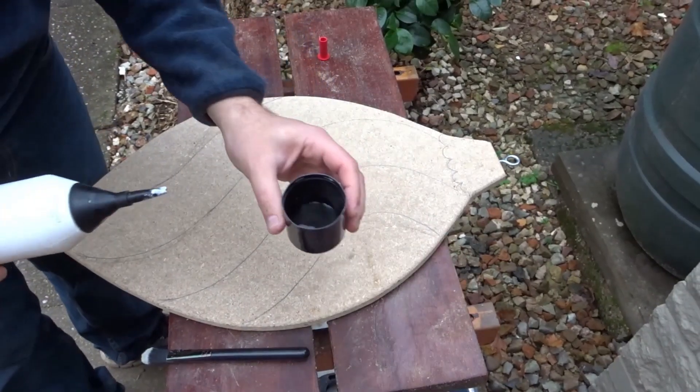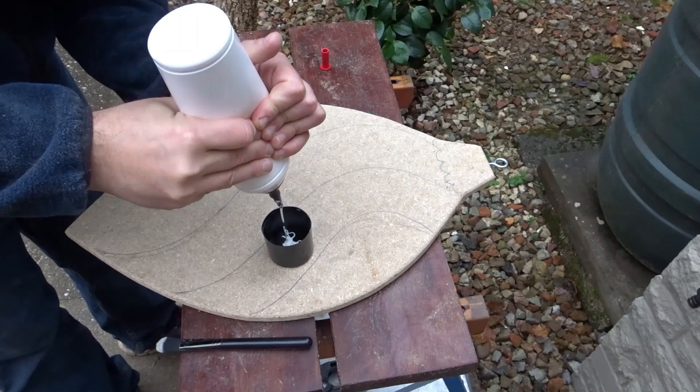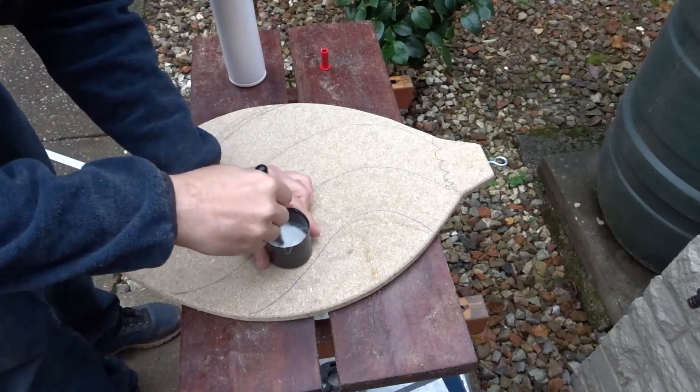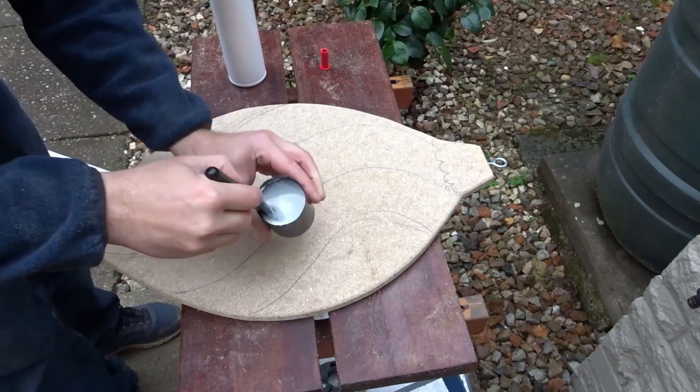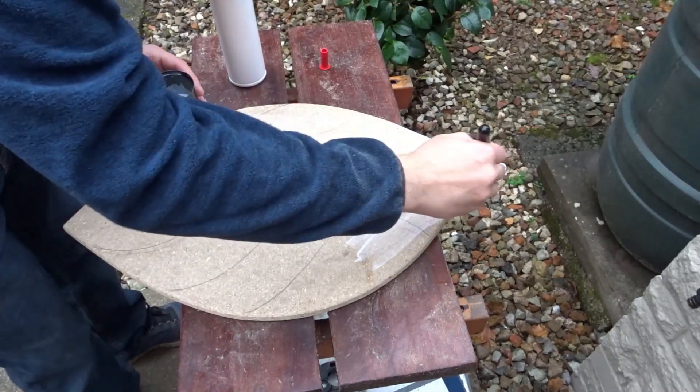Before painting, I added some PVA glue to some water to thin it down and then brushed this all over the bauble. That will give it a little bit more strength and make it easier to paint on once it's dry.